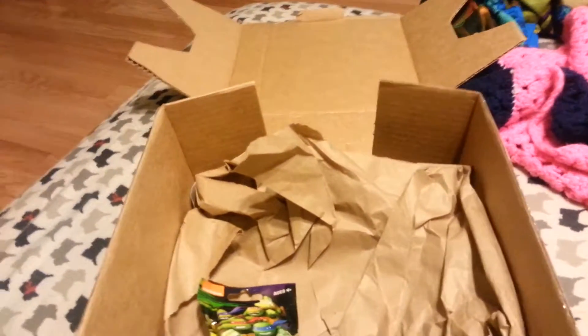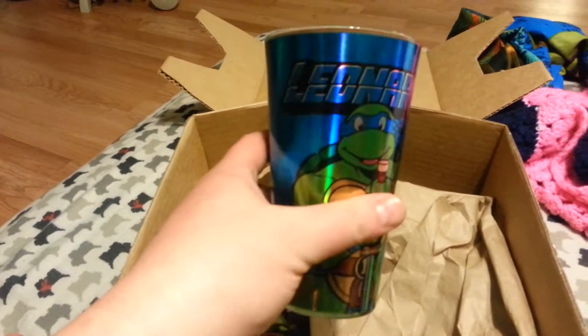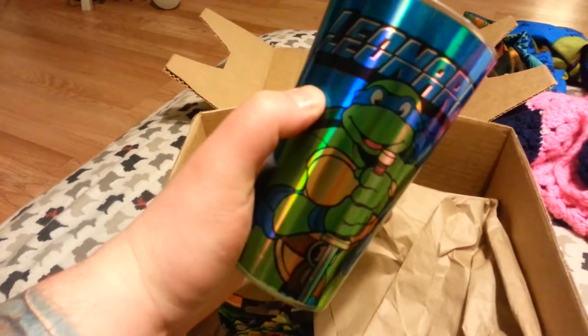It says 'Classic TMNT Box.' So I guess the classicness is done. The last thing in here is obviously a cup of some sort — let's open it. I opened up all the paper and it is a Leonardo big glass cup, which is really cool because I can drink a beer or hot cocoa out of it — maybe not, because it says do not microwave. They somehow knew my favorite turtle was Leonardo, so I'm really happy about that. If I got a Donatello or Raphael one, this box would have been a disappointment.